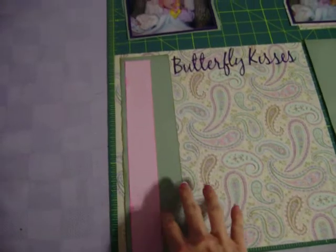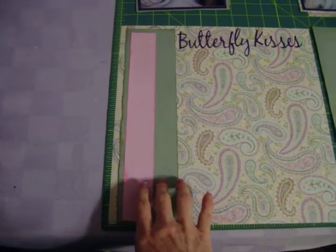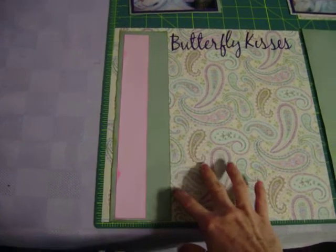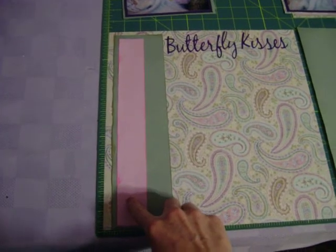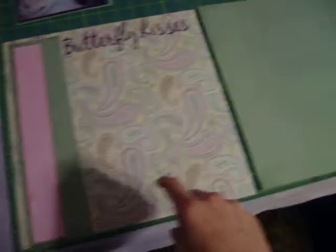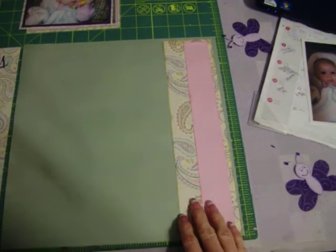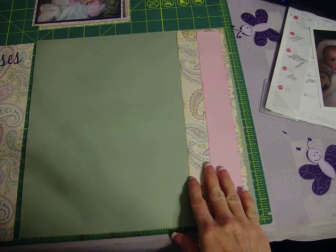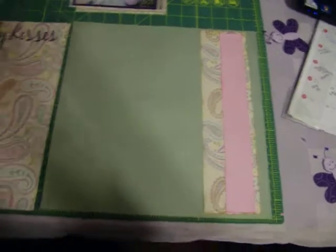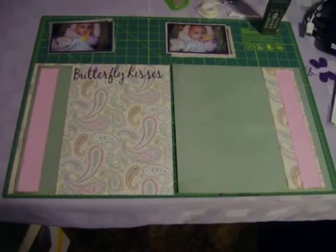So this is a very simple way you can start out your scrapbook page. The green part is cut at three and a half, and then the pink part is cut at an inch and a half. Same thing on this side — I just took the same concept and cut that down to put right on my paper. So now both sides of my paper tie in to each other.